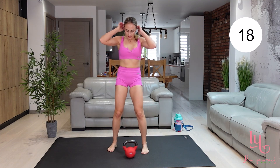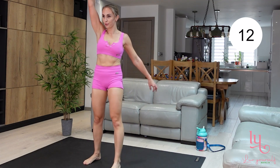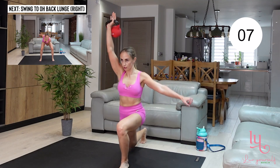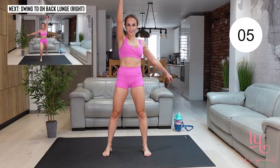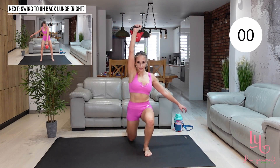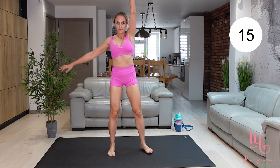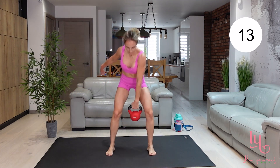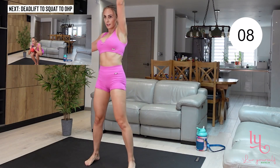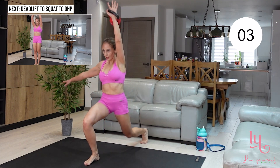The next exercise: do a swing and then bring that kettlebell above your head and keep it there. Make sure that you do not hit your arm with the kettlebell — if you cannot master this movement, just do an overhead press and keep the arm straight and do a back lunge. Keep that kettlebell above your head, do a large step back lunge. When lunging, make sure your knees are following your toes and your back should be straight.